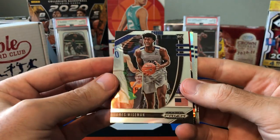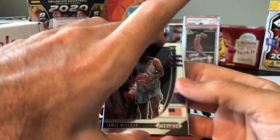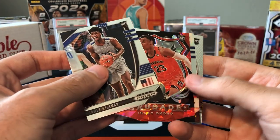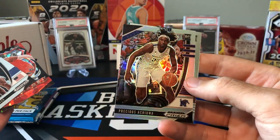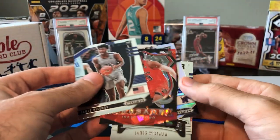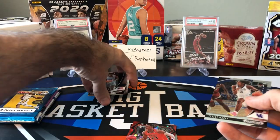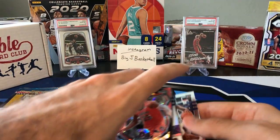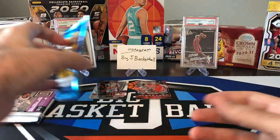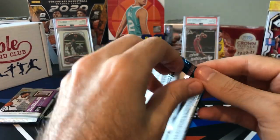Here we go — first pack is Prism Draft, and right off the bat we got James Wiseman base. It looks like there's a red ice, so this is probably from a Target mega. Isaac Okoro, and then we got a silver — the silver is Precious Achiuwa — and we got another James Wiseman and a Tyrese Maxey. Actually all these guys are not bad players. I'll put the two Wisemans in the hit stack and these guys are rookies so I'll put them in the middle.